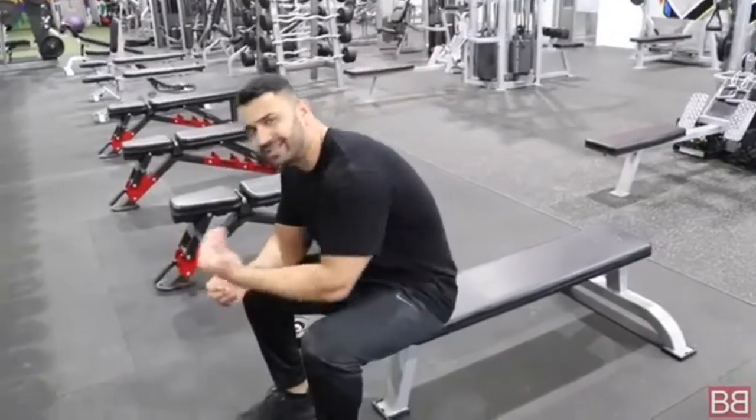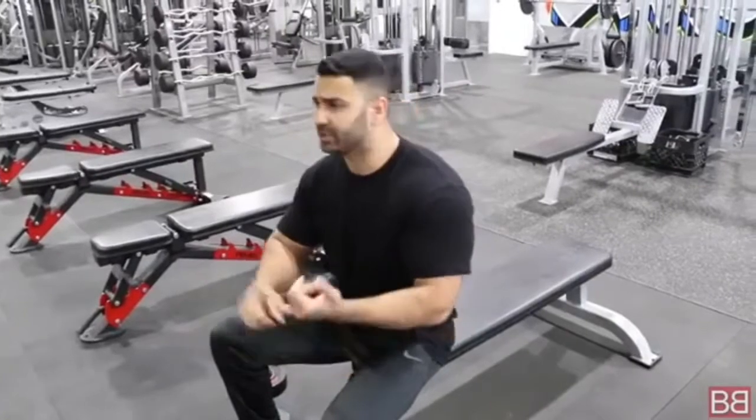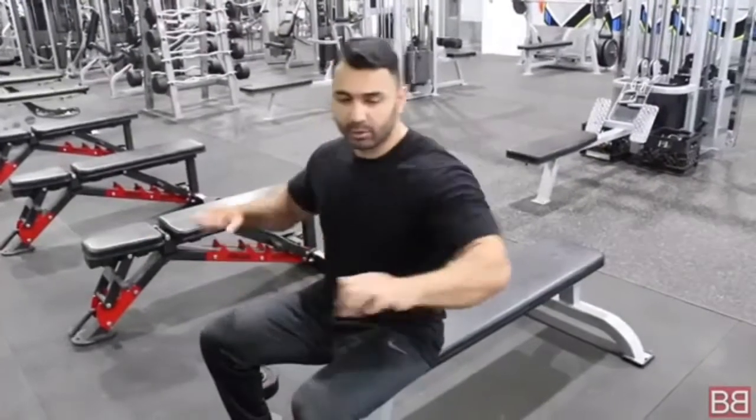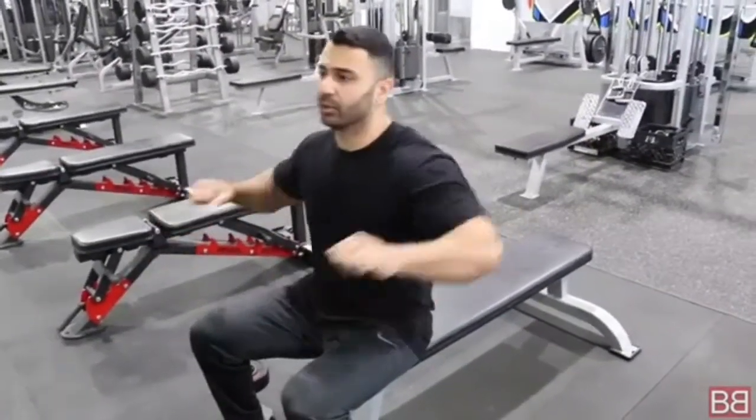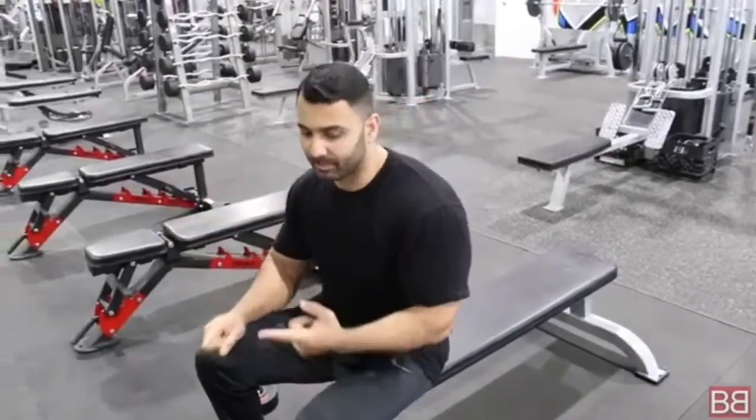Dumbbell Presses is more of an advanced version of a chest exercise. As I've told you before, you start with push-ups, then move to a chest press machine, then to the barbell. This is more of a stabilizing exercise because if you're on a machine or a bar you're just pushing back and forth. With dumbbells it's a unilateral movement — you have to control both hands independently, so your stabilizing muscles are also involved.